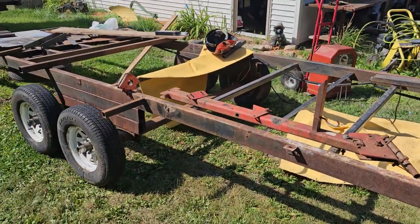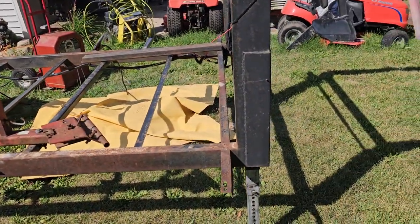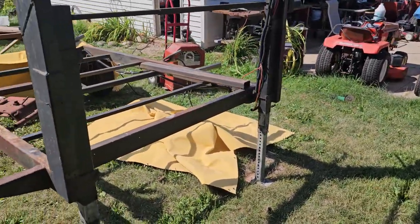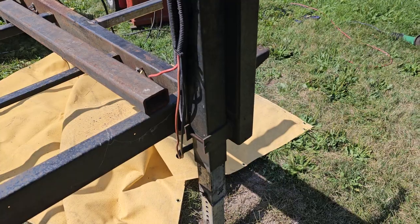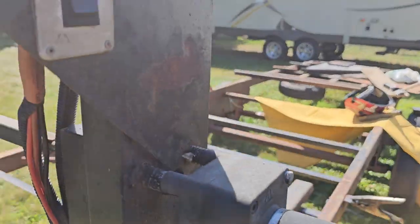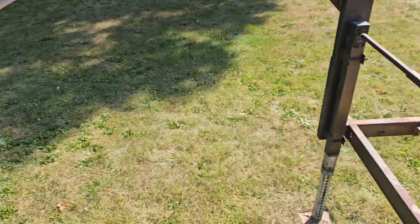This here is an 18-foot camper frame trailer I picked up for a couple hundred bucks. It has electric jacks in the front that do function. It also has an upper deck that I'm going to fabricate and make into a flat deck so I can put tractors up here.